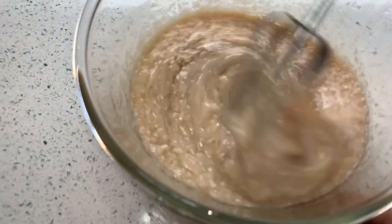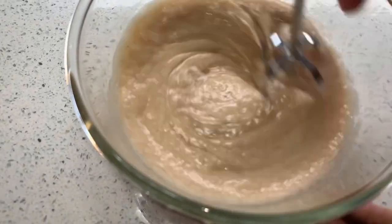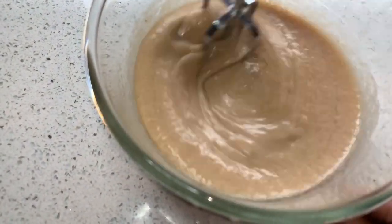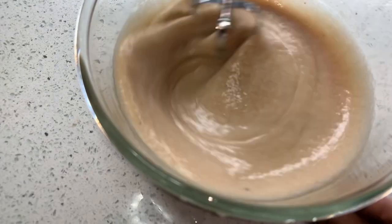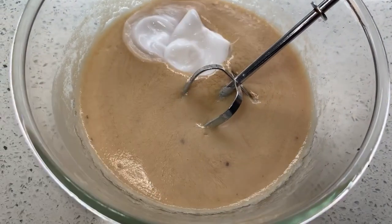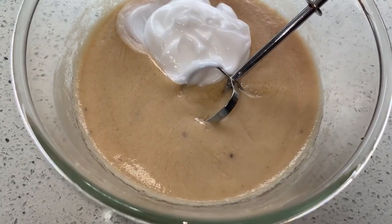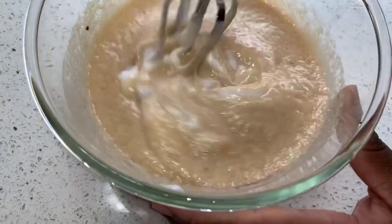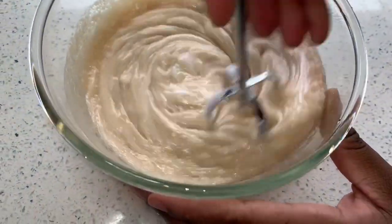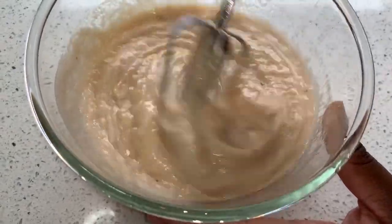Now you're going to mix it all up. As you can see when I'm mixing it, it's not the consistency I want, so I'm just going to add more conditioner. When you add more, it will become much thicker. After adding a little bit more to the clove conditioner and mixing it up, you'll see the consistency is now very smooth, very soft, and a little bit on the thicker side — but not too thick, and very applicable to the hair.